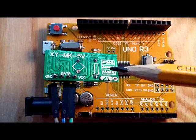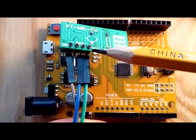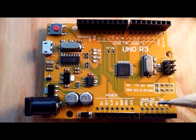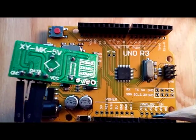I recently did a video on this radio receiver, and the data lead right there — on a previous video I was plugging that into analog A0, to get the analog signal from the radio receiver.